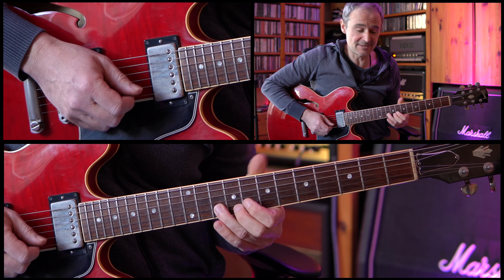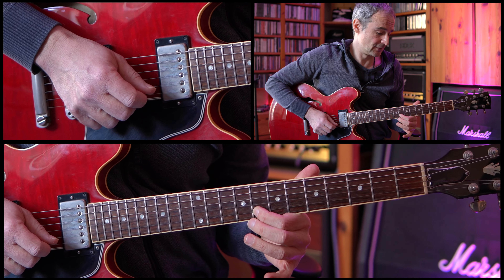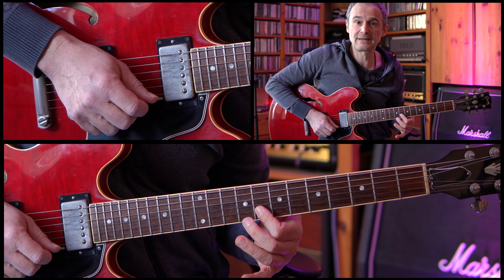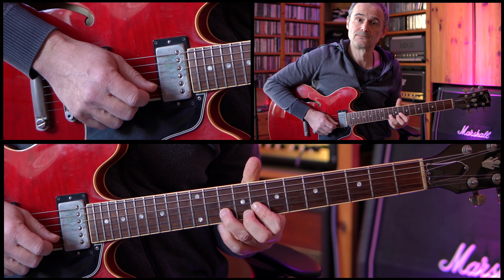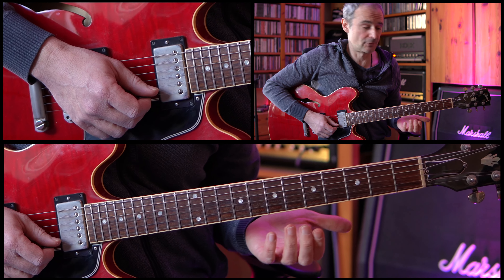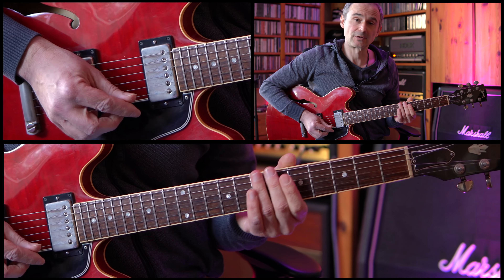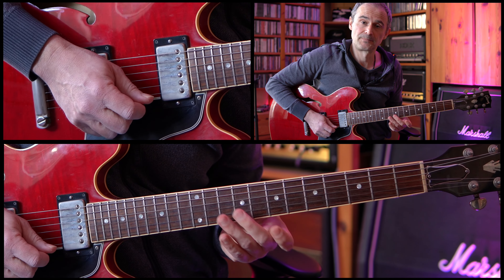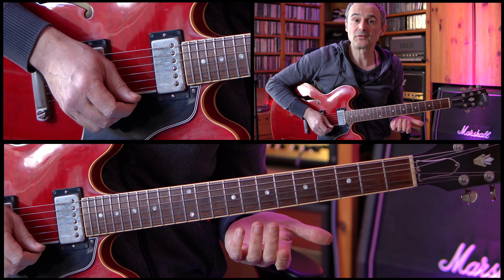We are starting on the 10th fret of the B string and we're doing a whole tone bend, then we release this bend, doing a pull-off to the 8th fret of the B string. Then we pick the 8th fret one more time and then we're doing a hammer-on to the 10th fret. After that we're going to the 7th fret of the E string, which is played twice. So that's the complete first phrase.